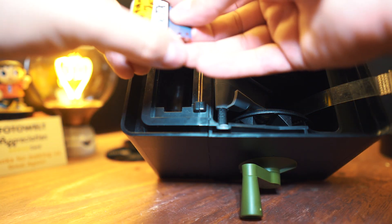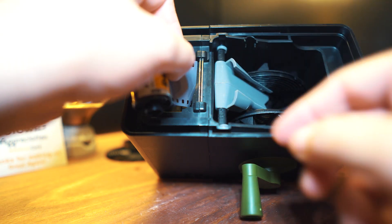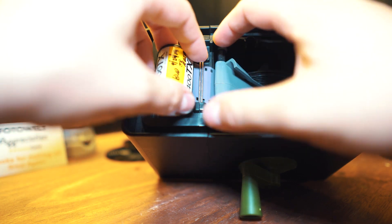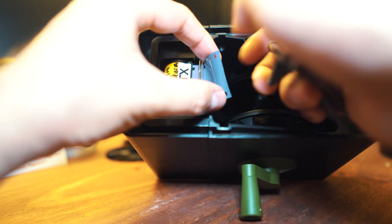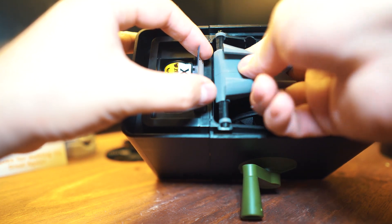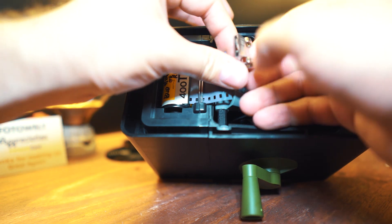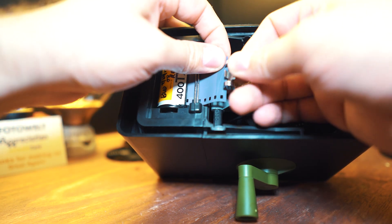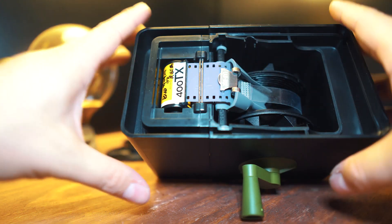Now load the film into the Lab-Box. This part is pretty important — make sure the film passes underneath the metal bars as it goes in. Then take the clippy part, open it up, and clip it right onto the film in the middle.